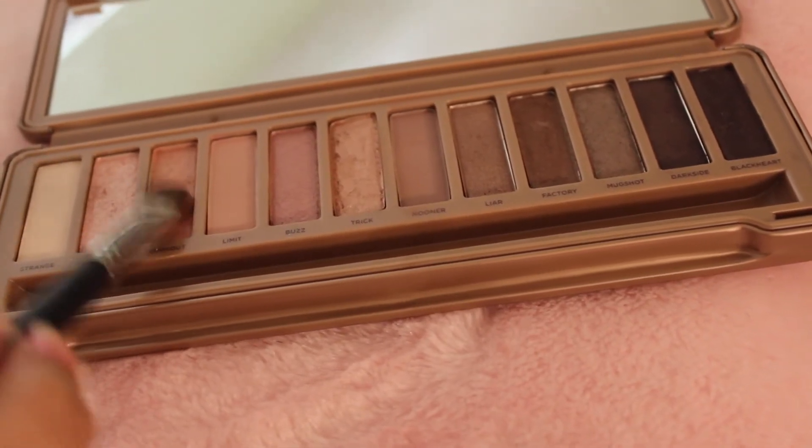Now I'm going to take a normal eyeshadow brush, get Burnout, and put that onto my lid. I will layer it about two or three times to get the color that I want.